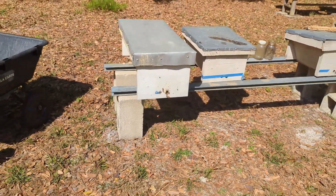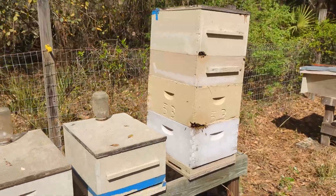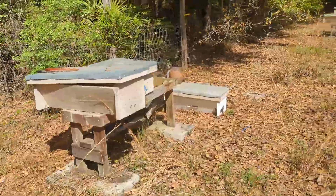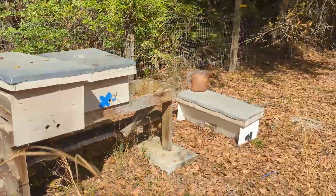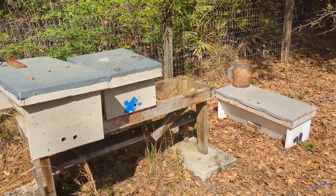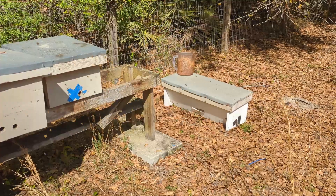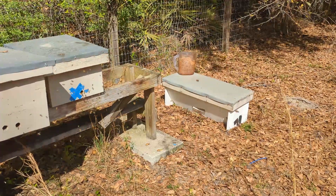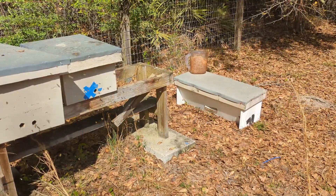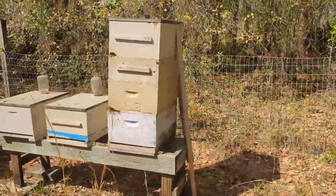Let's do the Langstroth. Unfortunately I'm not going to be able to put all of this on video, but I'll give you updates in between if there's something cool. My phone is already overheating. Here is that top bar nuke I put over here — you can see they're kind of reorienting to it and a lot of foragers are returning. This isn't quite an orientation flight in the afternoon — it's only like 10 or 11 in the morning, so it's still pretty cool. Lots of bees there trying to figure things out. On to this monster that is falling apart.